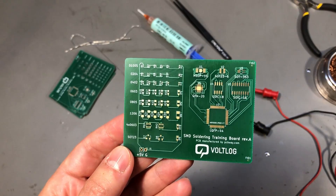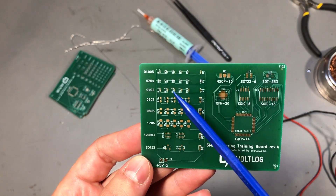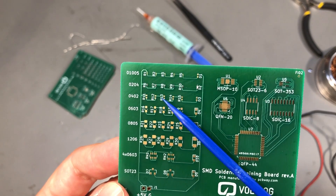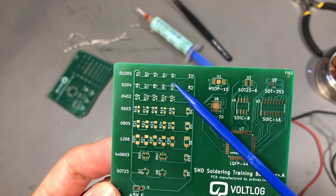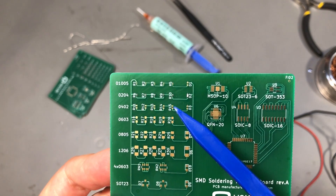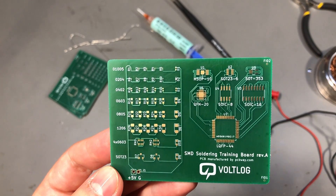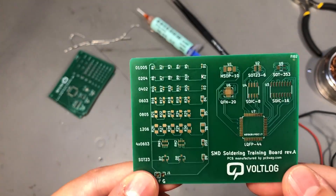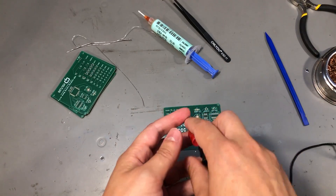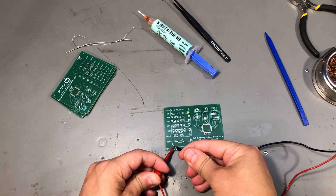I went for the 0201 test wearing just my vision glasses, no magnification. The most difficult part was to align the resistors with their pads. The actual soldering is not as difficult because you get some feedback when you hit the side of the resistor with the iron tip, so you know you're in the right spot. Good flux and a nice thin soldering iron tip is a must here, but I managed to do it. I cleaned the board with flux cleaner and then applied 5V from my bench power supply — the LED lights up.